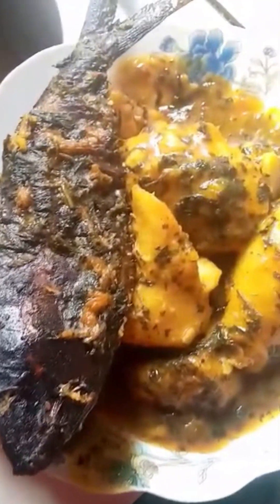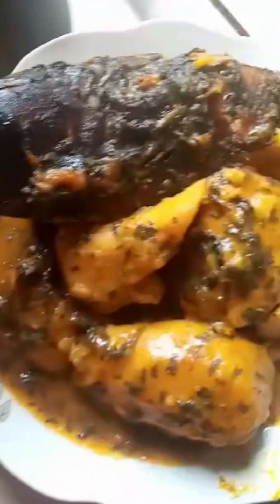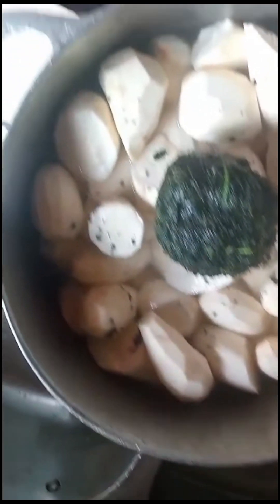Hi guys, today I am explaining how this delicious native porridge was prepared. It tastes so well, it's so delicious. This is the cocoa yam that was used in preparing that delicious meal called native porridge cocoa yam. The skin of the yams has been taken away.